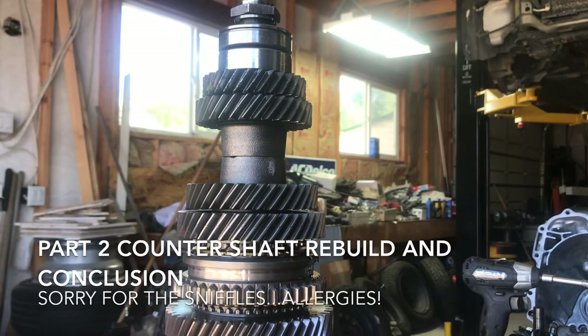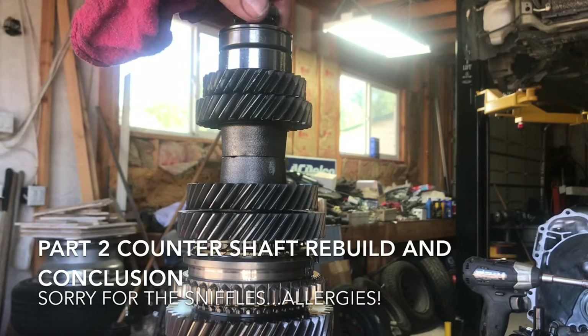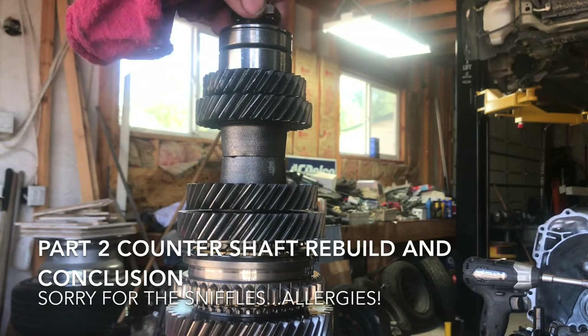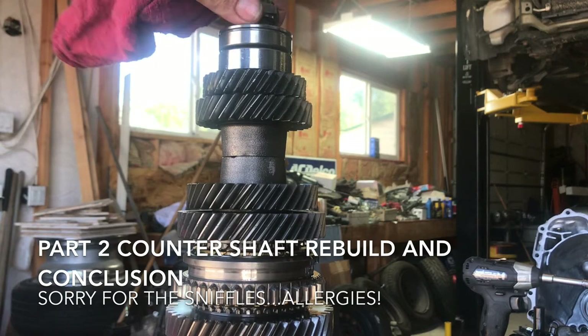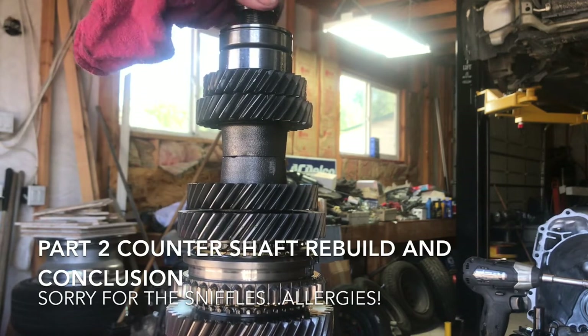All right, now we're going to move on to the counter shaft — same idea, stand it up in the vise. I already went ahead and knocked the factory punch mark out of this because we don't want to damage the thread. Zip that off with an impact, just thread it off by hand.